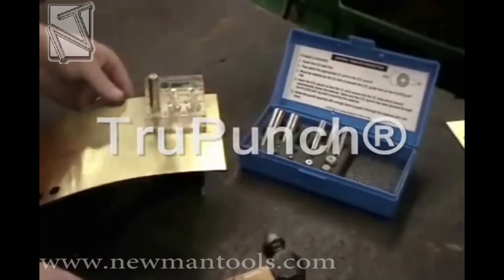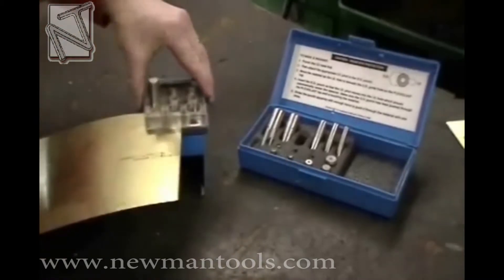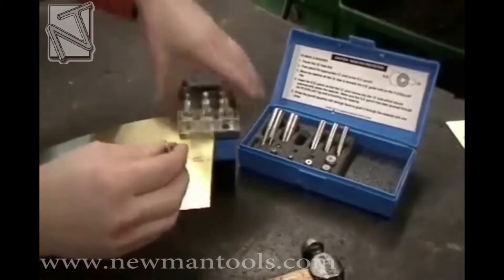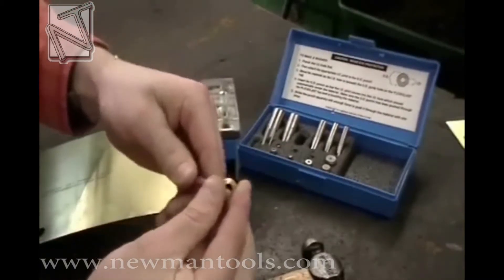True Punch — the unique punch and pilot system that allows you to make perfectly concentric shims in seconds. The punch and pilot combination ensures that you'll make a perfect shim every time.